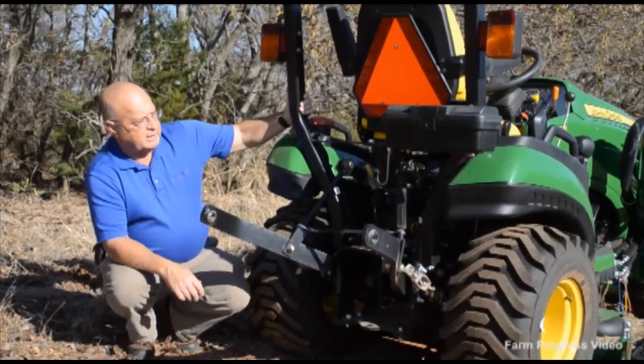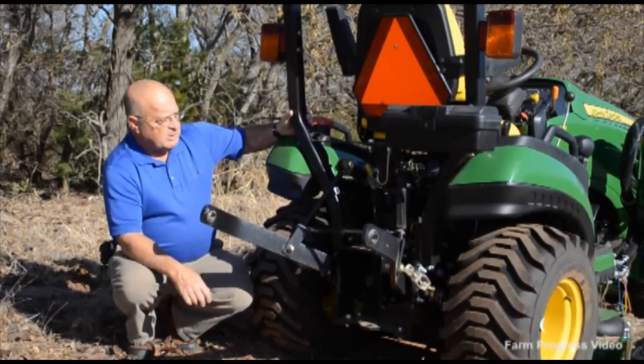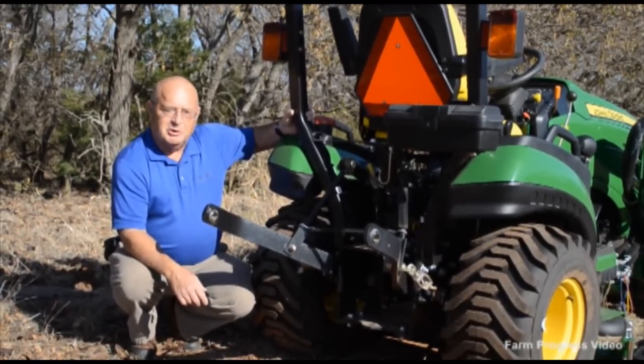Overall, a well-appointed tractor, complete with turn signals. Let's go around and I'll show you some of the things on the hydraulics that are a little bit confusing, but they work if you know what you're doing.